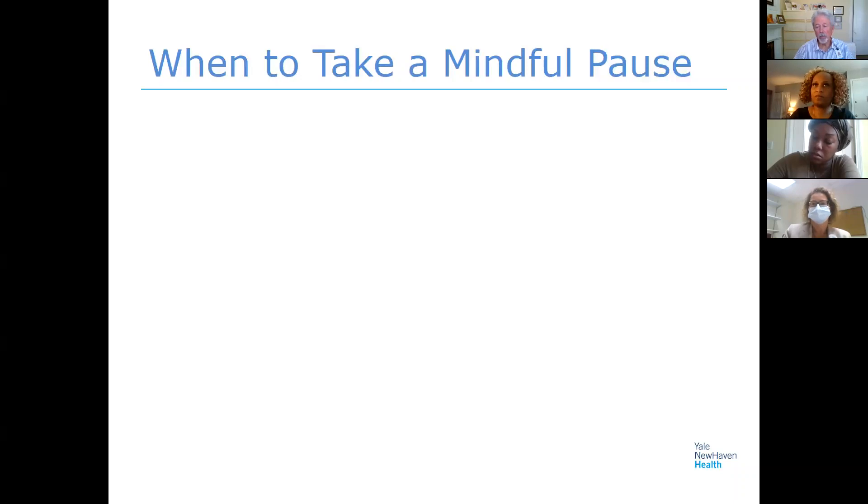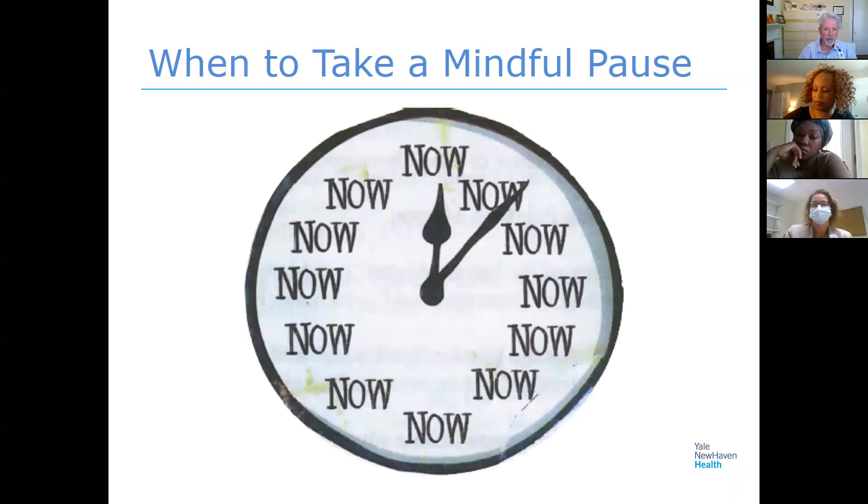A simple, really quick pause is all you really need to get started with this. Each class we'll start with a pause, but there'll also be a full meditation in each class. I'm also going to show you some informal exercises — and this might be considered an informal exercise, and we'll do that right now.